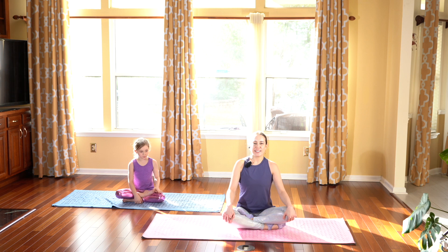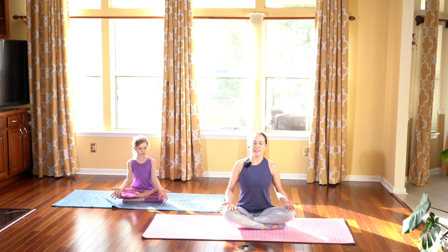Let's start where we are in an easy cross-legged position. Place your palms on top of your knees to face up towards the sky. Closing your eyes for a moment. Take a deep breath in. Inhale. And exhale. Release and let the breath out.